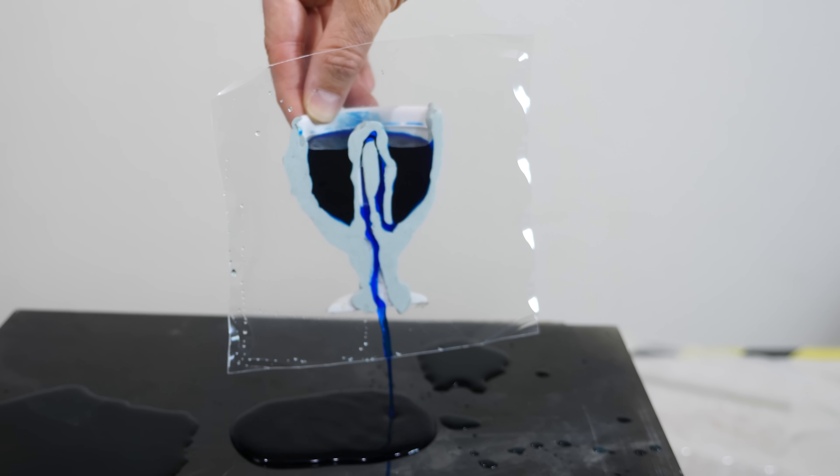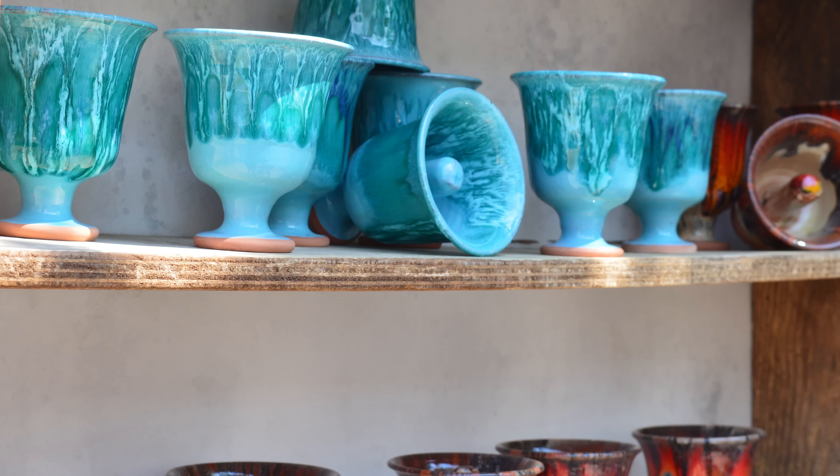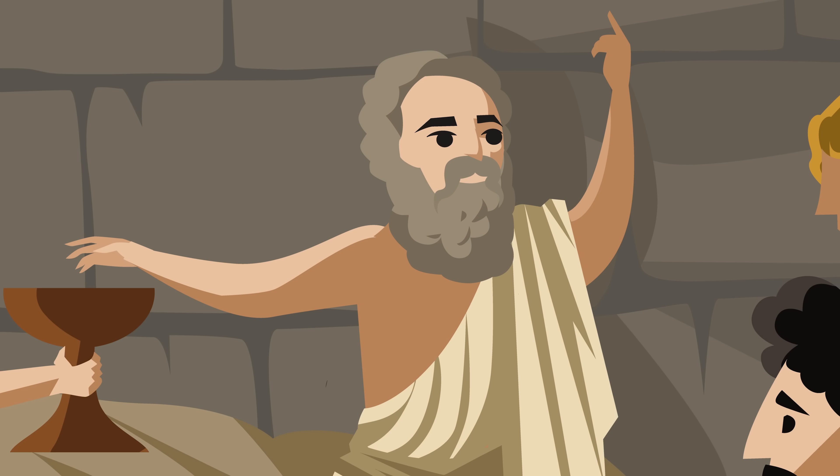It's rumored that Pythagoras actually gave these types of cups to his students and told them where to fill it to. He gave them a drink, told them to fill it to a certain line, and didn't tell them what would happen if they went past that line. He was then able to identify which students were greedy by the ones that ended up with an empty cup.